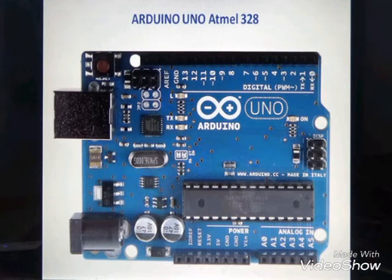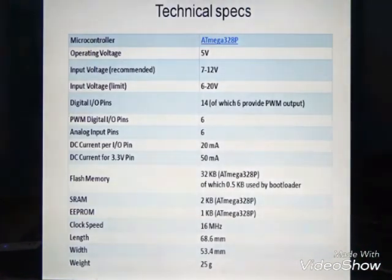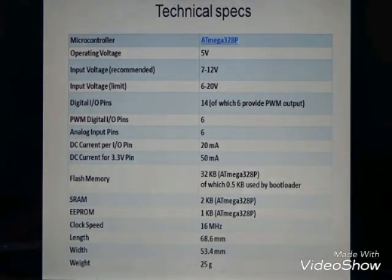These are the technical specifications of the ATmega 328. The operating voltage is 5V, the recommended DC input voltage is 7 to 12 volts, and the voltage limit range after which we can supply power is 6 to 20 volts.